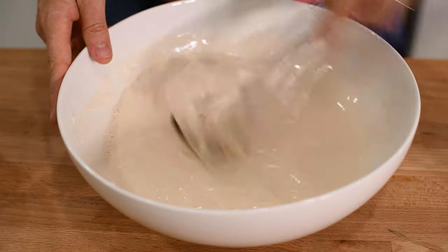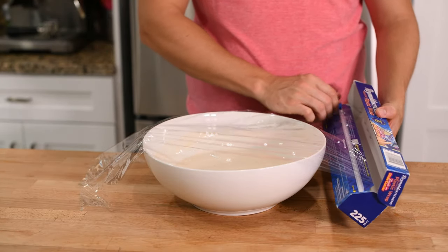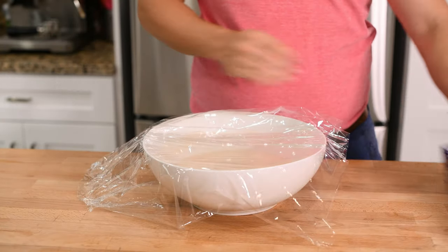Once thoroughly beaten, cover your sponge with plastic wrap and let it sit for 1 to 2 hours. The more time you leave it, the more flavorful your bread will be. I let mine sit for the full 2 hours.